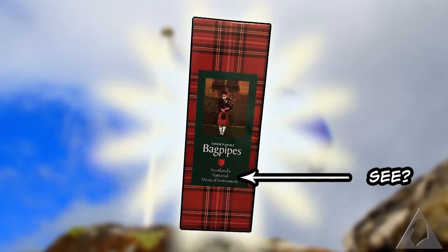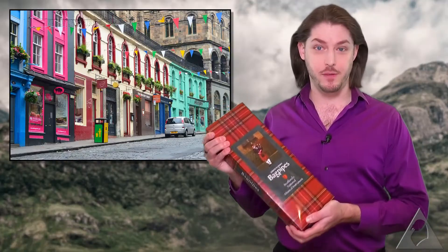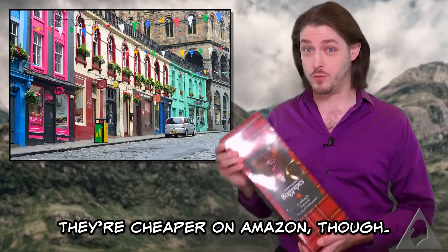So I decided to learn to play the bagpipes — it's not important why. The pursuit of this goal led me to purchase what purports itself to be Scotland's national musical instrument: the Junior Playable Bagpipes. You can buy these in just about any tourist shop in Edinburgh, which is where I got mine.